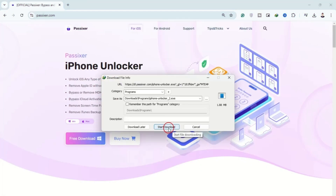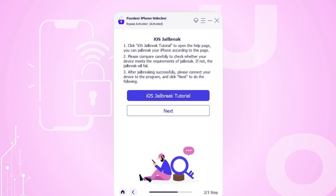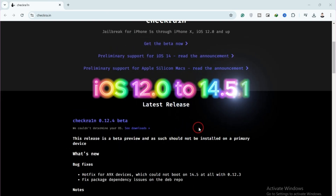After downloading and installing Passixer iPhone Unlocker, launch the application on your Windows or Mac. Select Bypass iCloud Activation Lock. First, you need to jailbreak your iPhone — click the iOS jailbreak tutorial for guidance. For Mac, use Chakra 1N, which supports iOS 12.0 to 14.5.1.